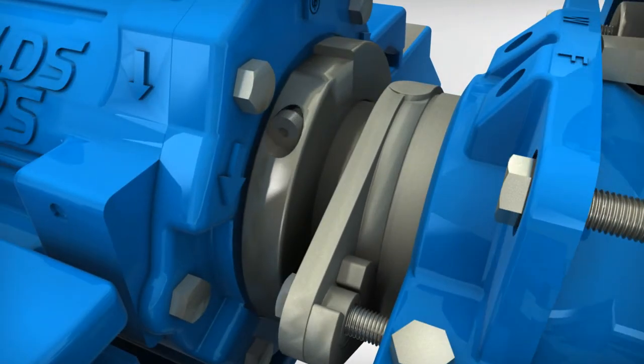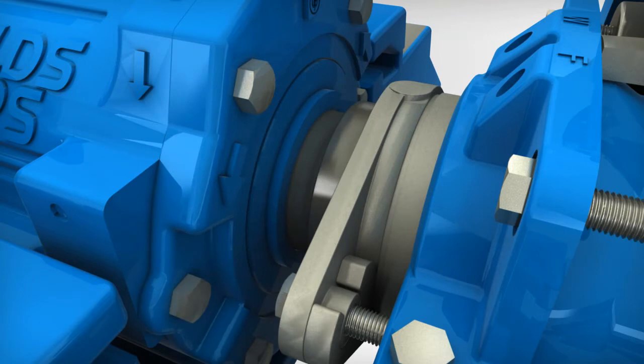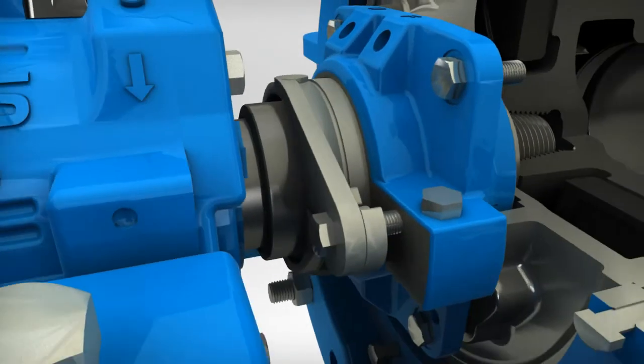Remove socket shoulder screws from the knockoff ring. Using a drift and a hammer, separate and remove the two halves of the knockoff ring.